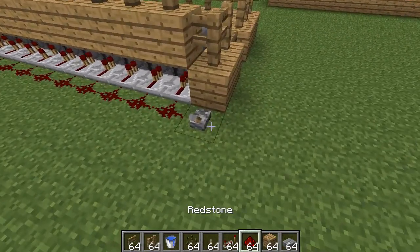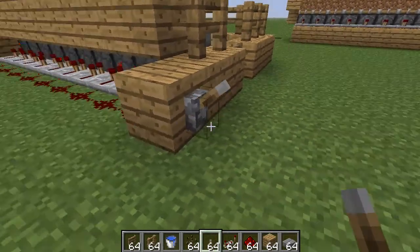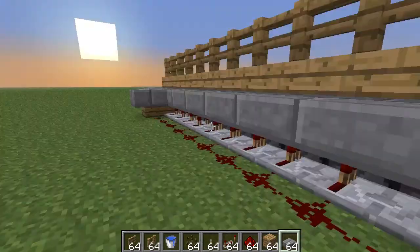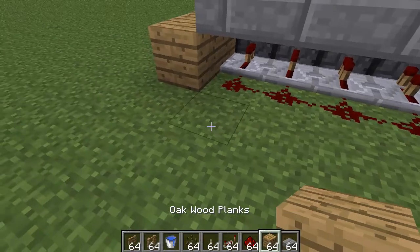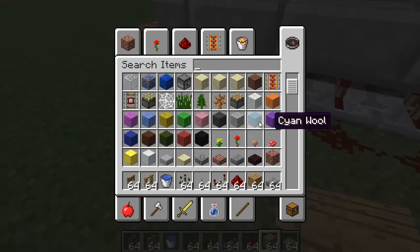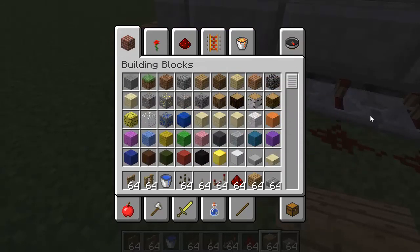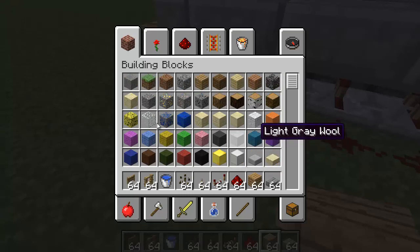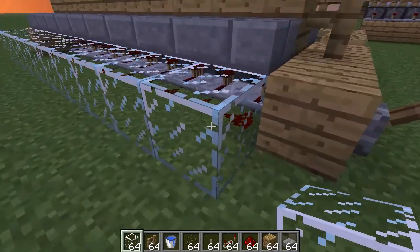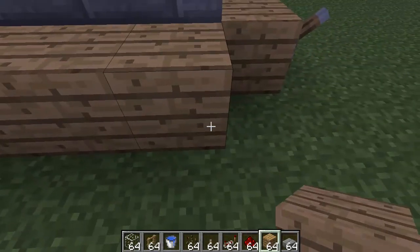Well, you can cover up the back or something. Put your lever down like here — it still works. We're probably going to want to use something like building blocks. Let's go ahead and use maybe glass — maybe that would look cool. It doesn't really matter what you use; this is all decoration, so you could pretty much use anything.